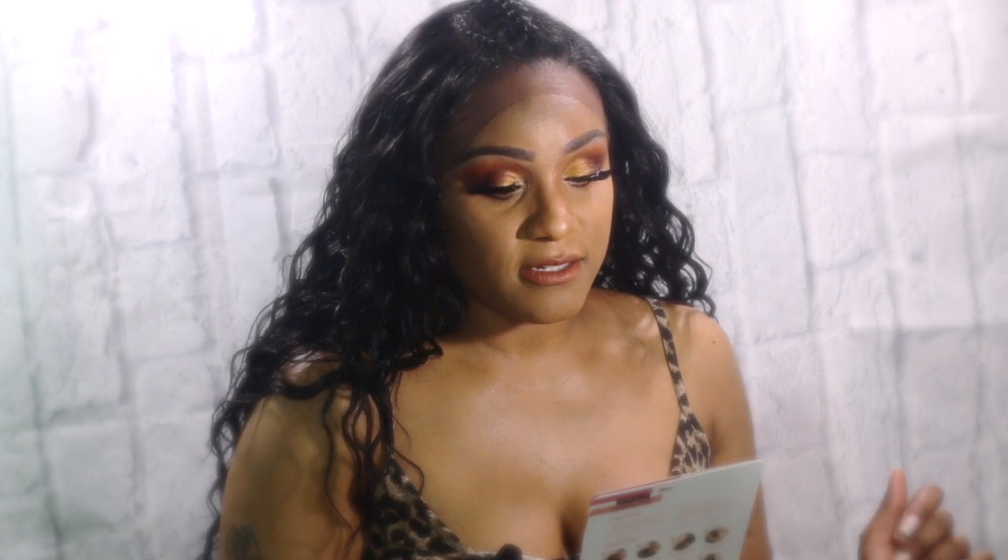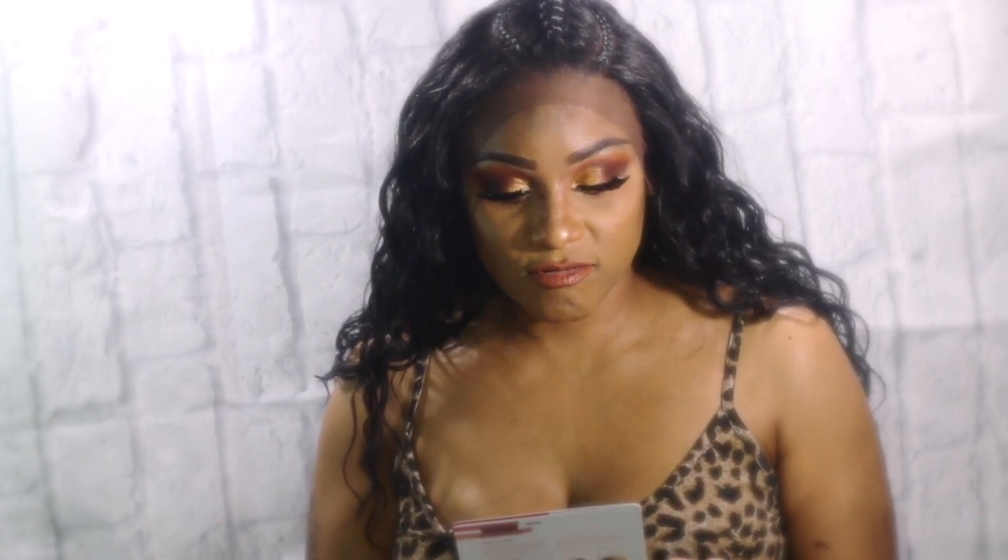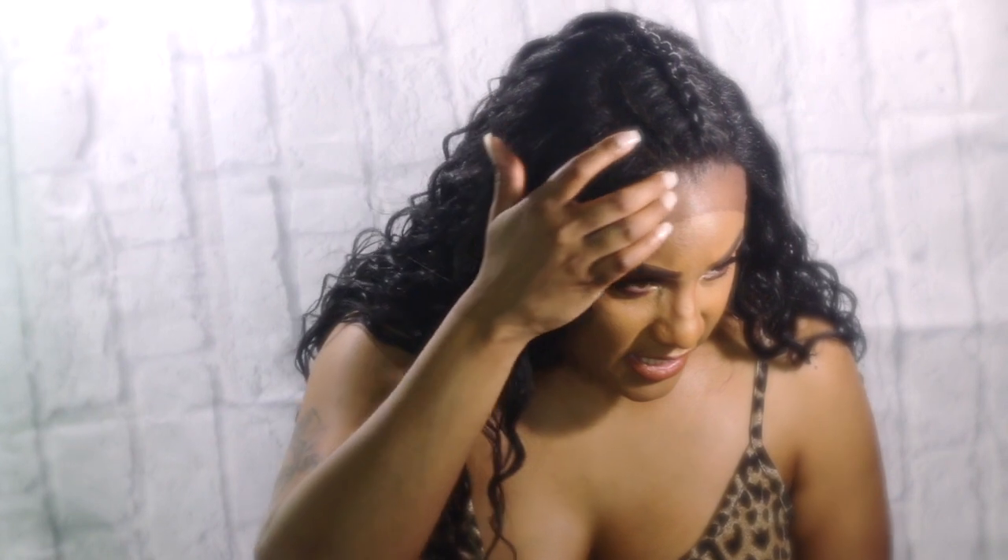So this hair is by Outre, it's called the Perfect Hairline Lace Front, and it's in the style IBA. It's in the color 1B. It's a lace front, guys. The lace is a little bit on the thick side — I don't really care for thick lace — but it's still really nice. It actually blends in with my skin tone, so I really like that.